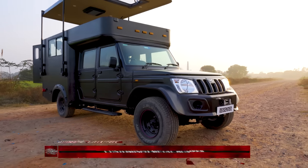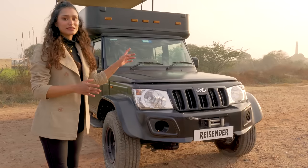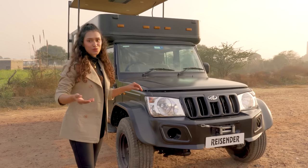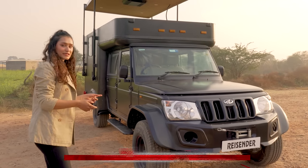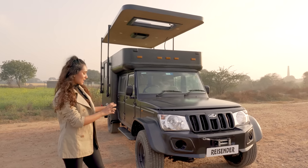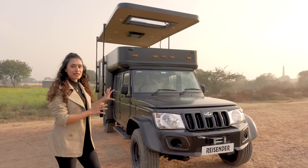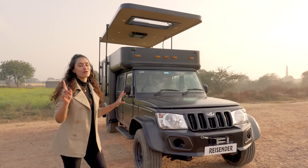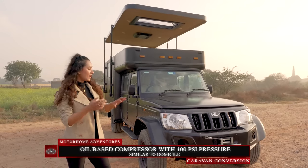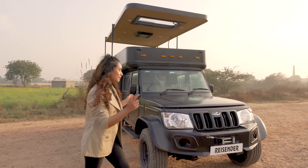First up we have a metal bumper — we have changed the front fascia a bit just to make it look different than a normal Bolero. Apart from that we also have a winch on the front, which can come in handy if you are stuck on a muddy road or want to help somebody in that situation. We have also updated the tires with offset rims and added air balloon suspensions. Both the tires and air balloon suspension can be inflated or deflated using the oil-based compressor provided in this caravan, which has a pressure of up to 120 PSI.